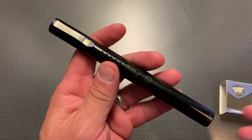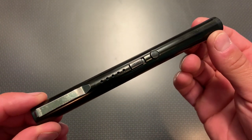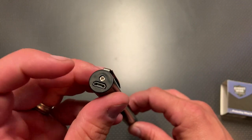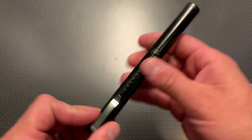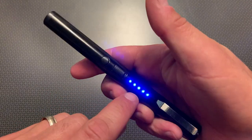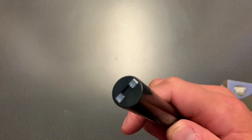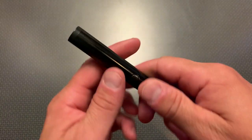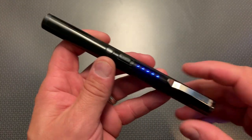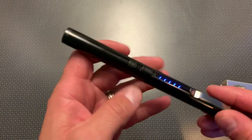Obviously there are much better products out there for personal defense, but when it comes to a discreet carry option, this is actually really slick. It's rechargeable and comes with a charger in the box. To actuate it, you simply slide it out of your pocket, flip it on — it gives you the battery indication lights — and then when you click the button... you can see how well those diodes work. This is actually really loud; it kind of knocks out the sound on camera.